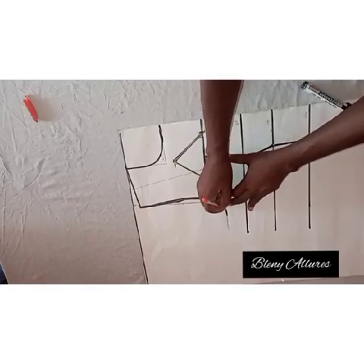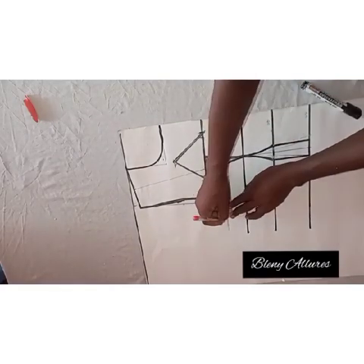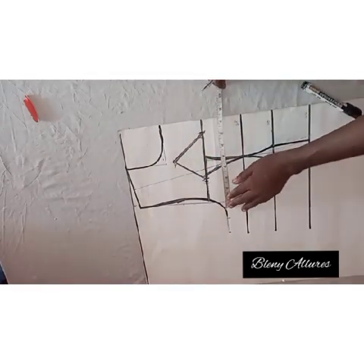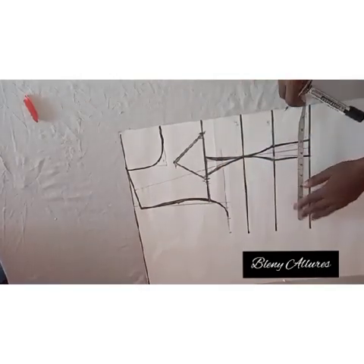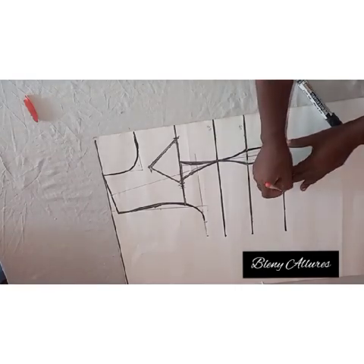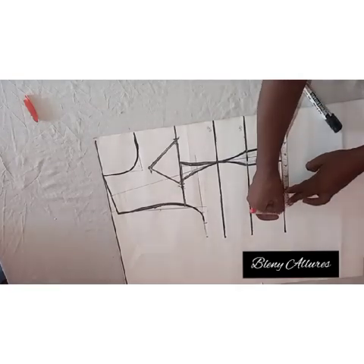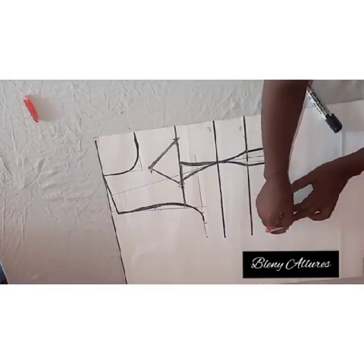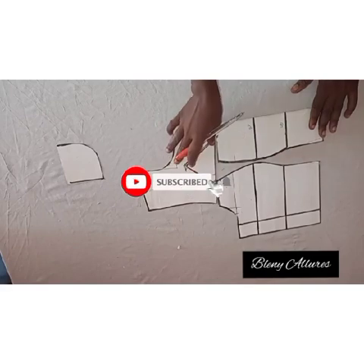At the bust point, take the original bust measurement — if the bust point is 10 inches, take that measurement. The particular portion you cut out, you're going to take that measurement and add it to the bust measurement, then add your sewing allowance. So that is the original bust measurement, then you add those spaces that you're going to cut out, then your seam allowance. The same applies to the waist — the darts you cut out, add that to the waist measurement initially taken, then your sewing allowance. Connect the waistline to meet the waistline.